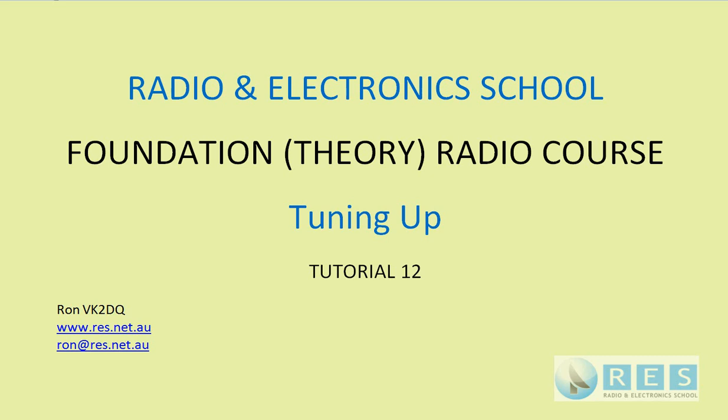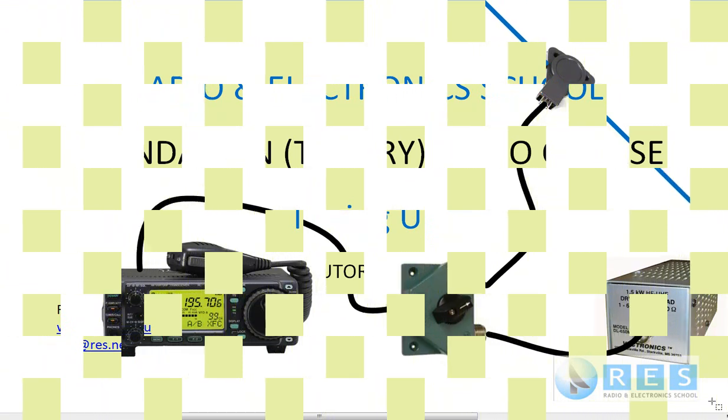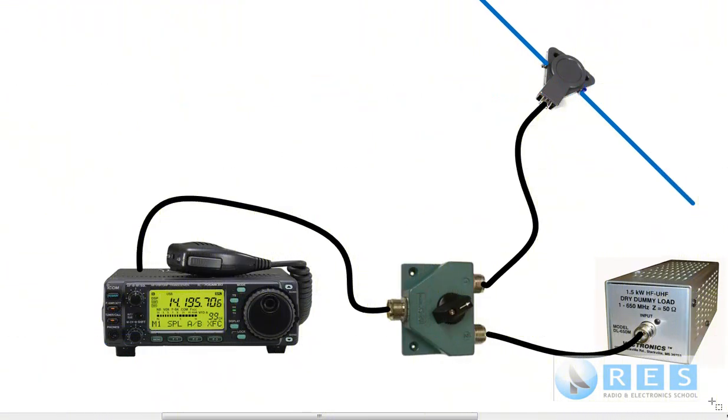Welcome back to tutorial 12. Here we're going to have a little chat about basic tuning into a dummy load. The slide shows a radio transceiver, an ICOM 706, connected to an antenna switch. The antenna switch can switch the transceiver to the antenna or to the dummy load.